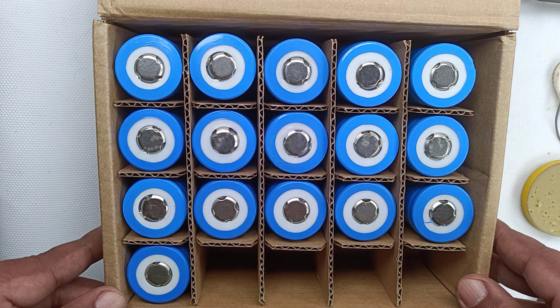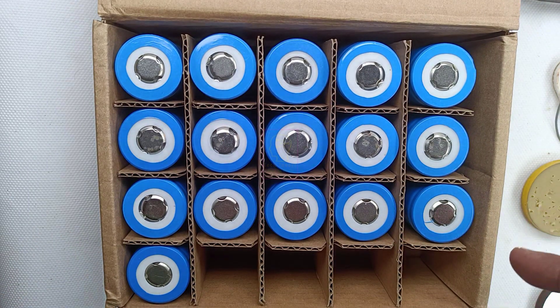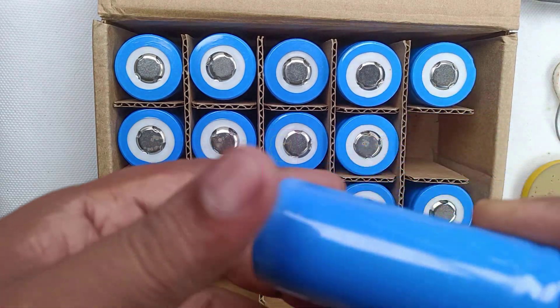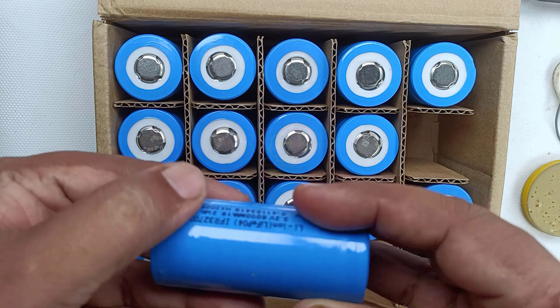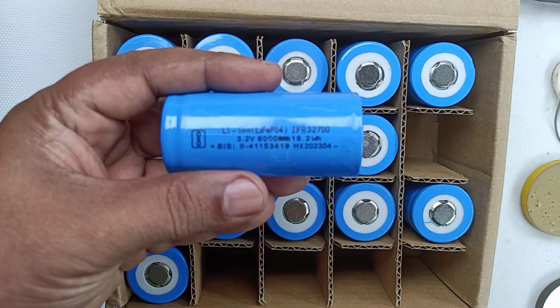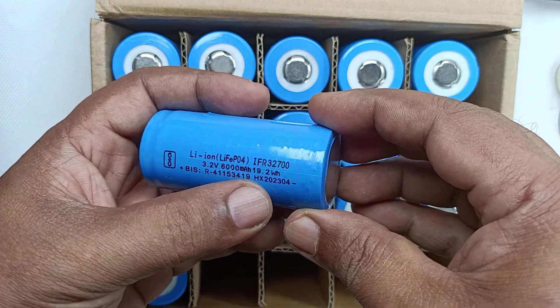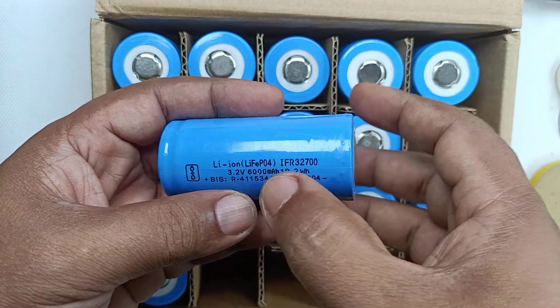Today we are going to make a 12V 24Ah lithium ferro-phosphate battery pack. This is the battery we are going to use. I bought this battery a while back and now we are going to use it. This cell is 3.2V and 6000mAh (6Ah).